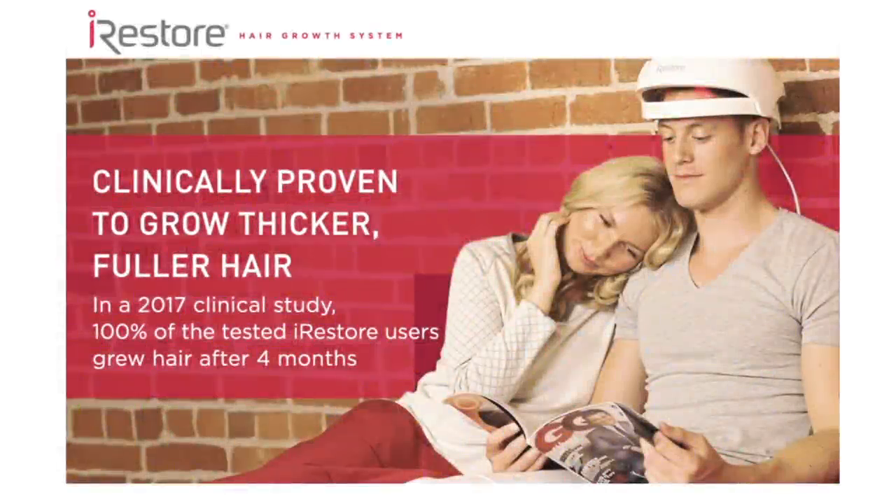I always thought of hair loss as a male problem, but one of the gifts of aging for us women is that our hair gets thin. When I researched the iRestore, this device is FDA cleared and clinically proven to regrow hair. In a 2017 clinical study, 100% of tested iRestore users grew hair after four months — and 100% of users reporting new hair is a wonderful thing.